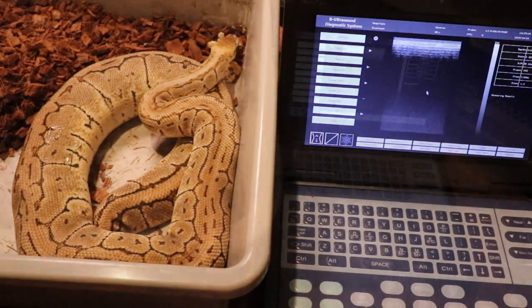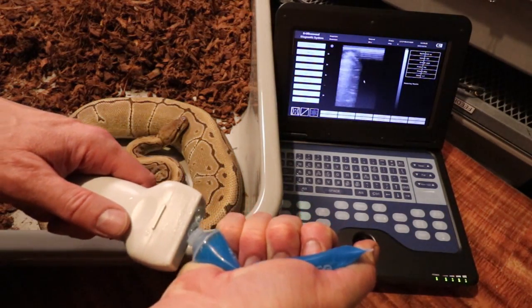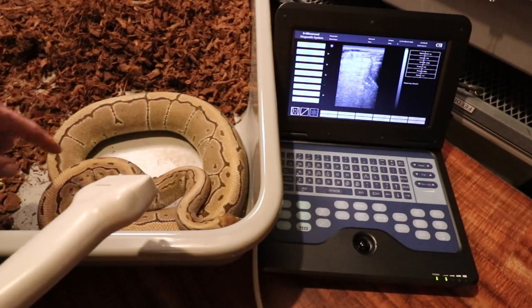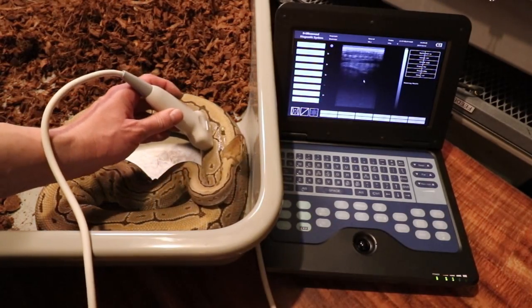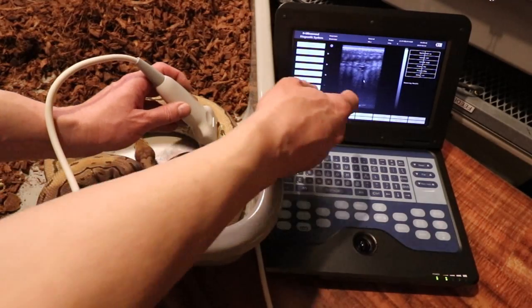Here's a really big pinstripe female — she is definitely going to lay too. I thought this one was going to lay next, and she might. You can almost see the line between the eggs in her body; she's really big.